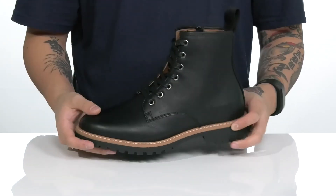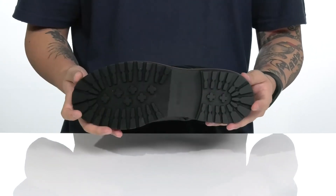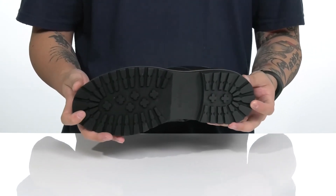Reinforced stitching on the bottom half of the boot for added durability, with a nice sturdy and flexible design. It all sits on top of a textured synthetic outsole to keep you stable.